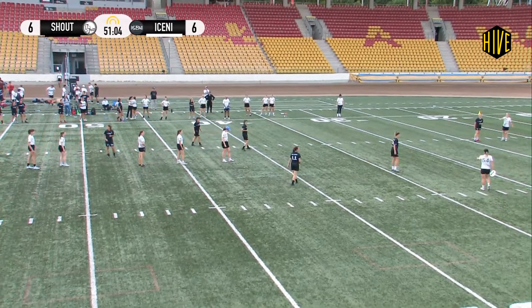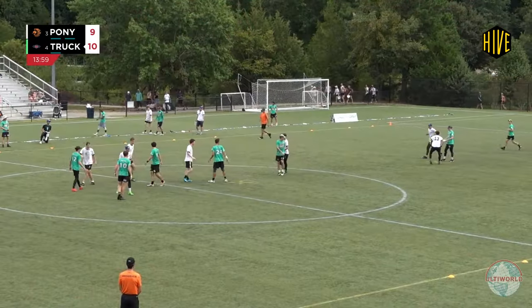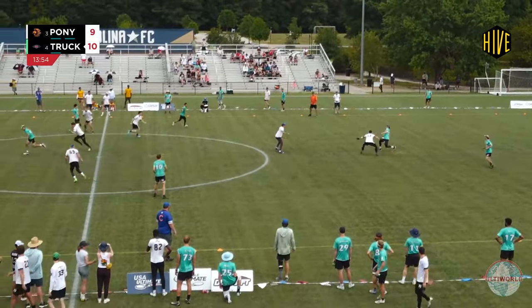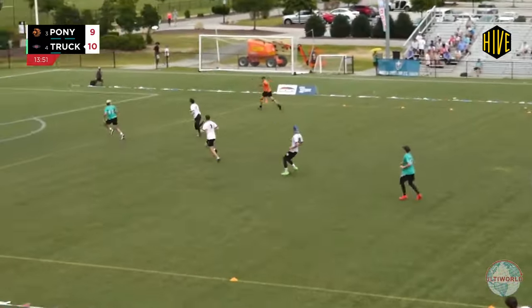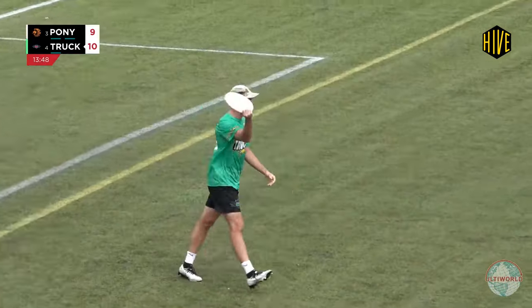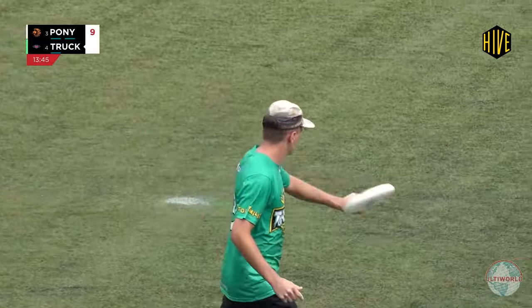Iceni are running this very old school zipper play, which has 2 players from the stack clear to one side, 2 clear to the other side, and the front of the stack sprinting deep for the huck. Against a team playing strictly match defense, this can be effective — this is Truckstop scoring on Pony in one pass at Pro Champs back in 2022 with the very same play.